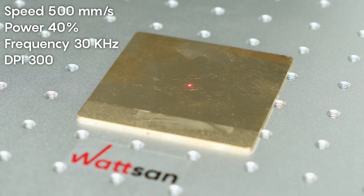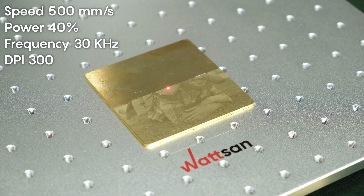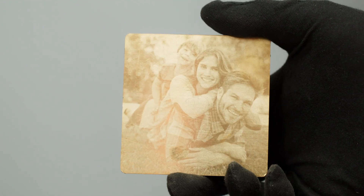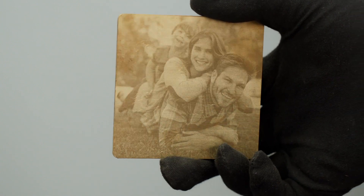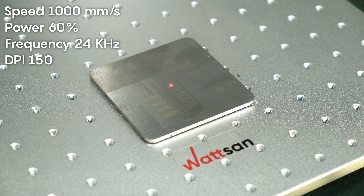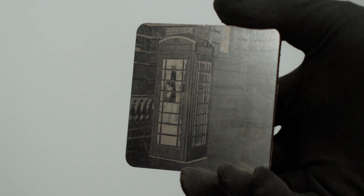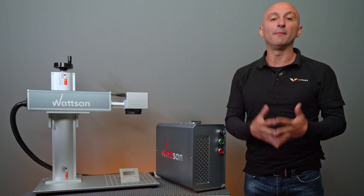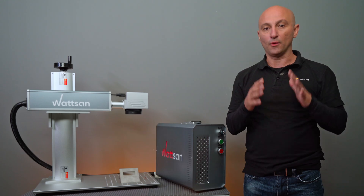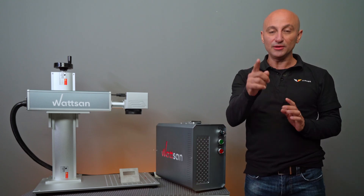These are the results we got on different materials — we hope this has helped you get the perfect engraving. Give us a like to support the channel and comment if you have any questions; our engineers will be happy to answer them. See you in the next video.